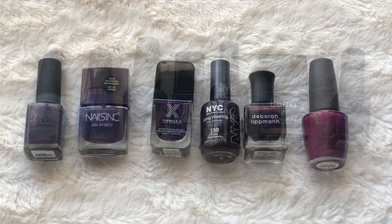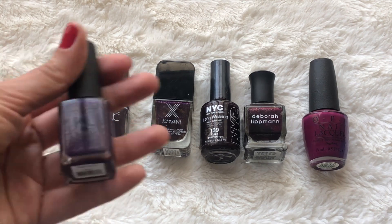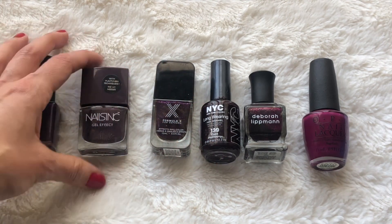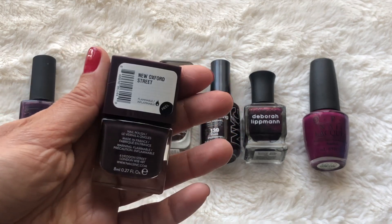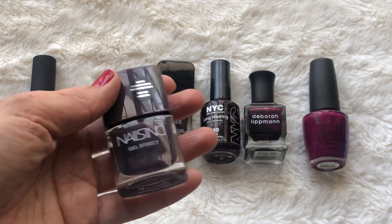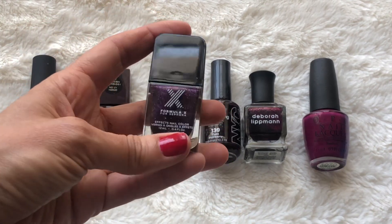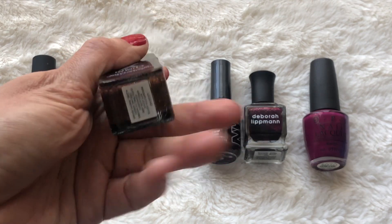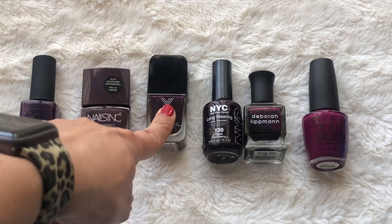For my purple and maroon shades I have six. This one is from KL Polish in the color Sagittarius — it's a matte purple shade. Then from Nails Inc Gel Effect in the color New Oxford Street — I've used this a few times and it works okay. This one from Sephora Formula X is a glittery purpley shade with a little shift to it, in the color Legend. I don't remember if I've used this before, to be honest.